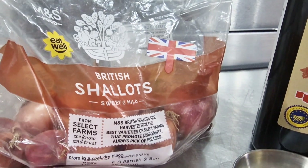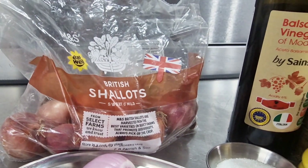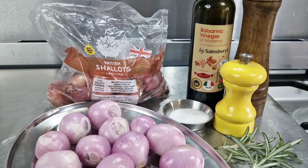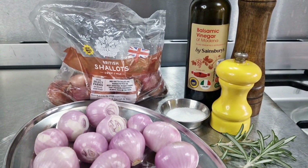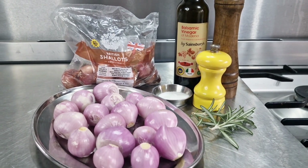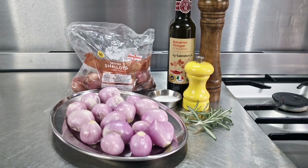Hi everyone. I'm pretty sure most of us love onions. We love them in a sandwich. We love them fried, crisped up on a burger. I love them on a hot dog — really beautiful on a hot dog. I love them roasted around my joint of beef.